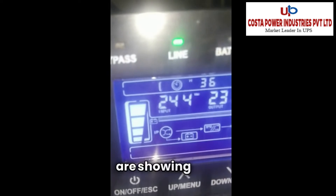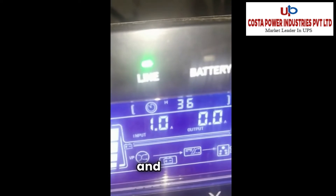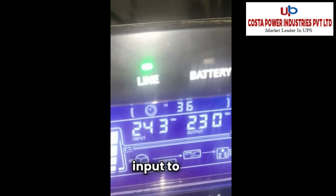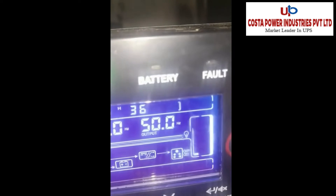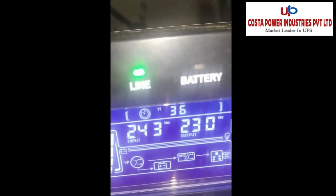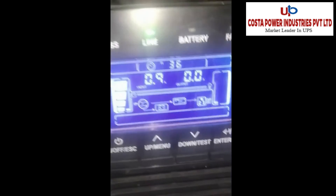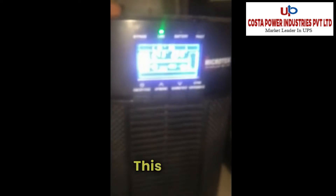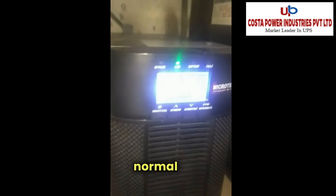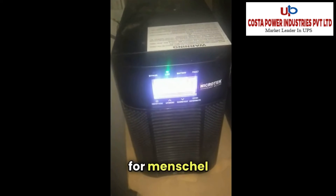All parameters are showing here. The first block shows battery charging, and this is the input at 243 volts. Output current is 0, and output voltage is 233 volts. This is the normal line operation of the UPS. I will now check for the mains fail test.